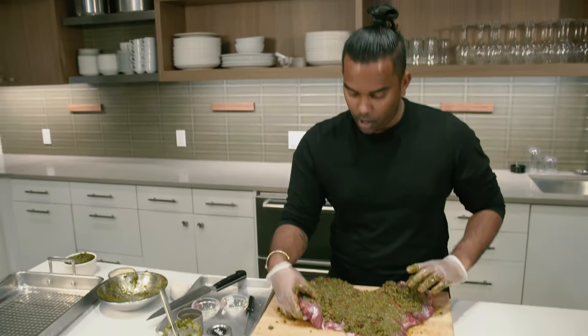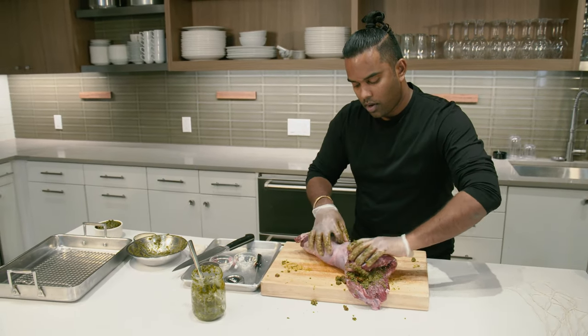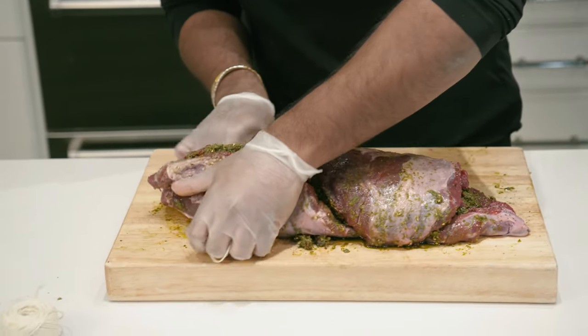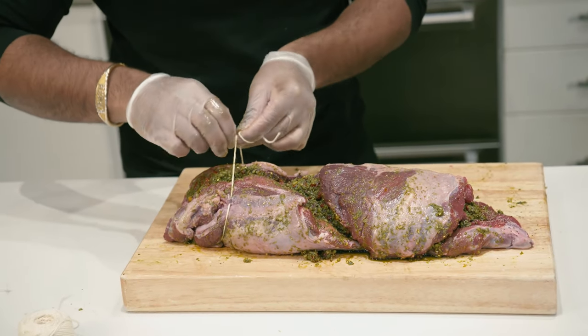Lastly, the tricky part. You're going to want to fold it in on itself in its natural form. Next, you're going to want to tie up the leg of lamb. Tying the lamb is essential to keep all the flavors and all the fillings in. It also keeps the lamb from falling apart as you're cooking it.